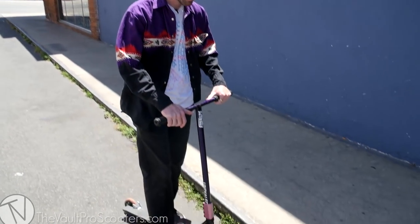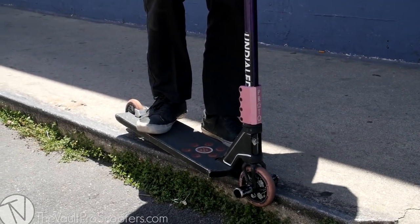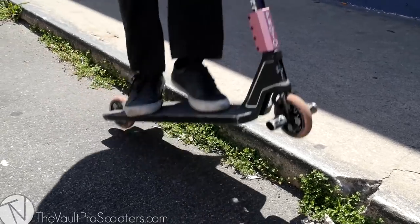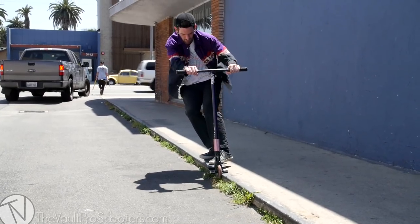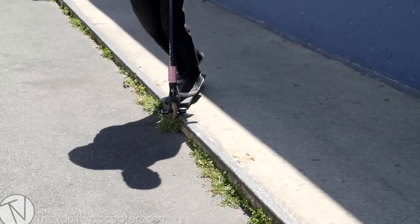The next beginner grind is going to be the smith grind. Just like the feeble, start out by stalling on it. It's the exact opposite of a feeble — feeble is front wheel up, back wheel down; smith is front wheel down, back wheel on top. On a curb, a smith stall isn't going to be that easy — you'll probably want something heavily waxed. Lean way back almost like a manual so the front can slide easier. If you have all your weight on that front peg, you're just going to stick, and that's part of being a beginner — you've got to learn exactly how to position your body, and the only way to get good at that is practicing.